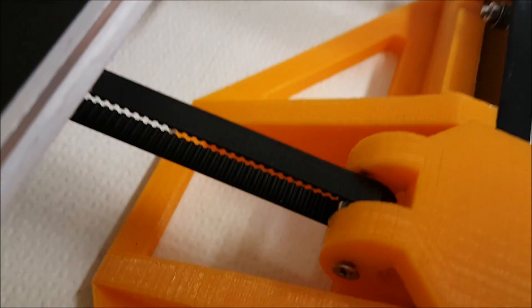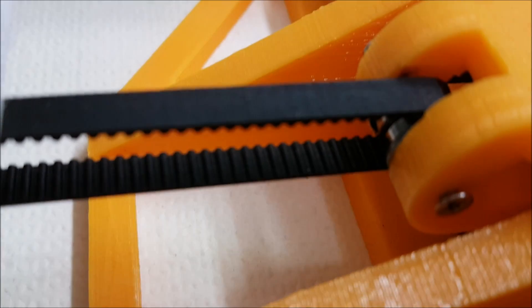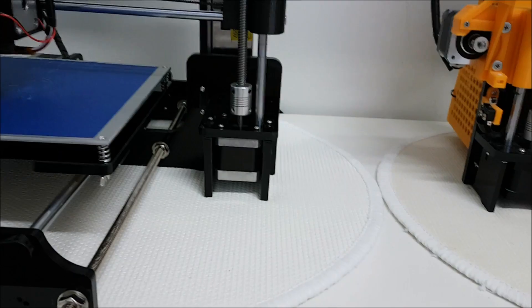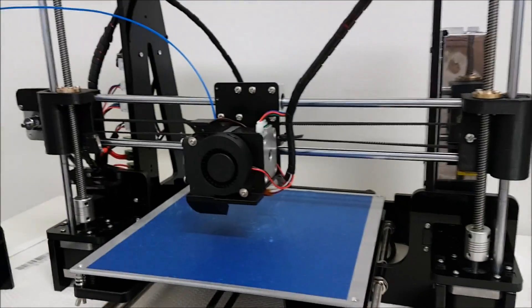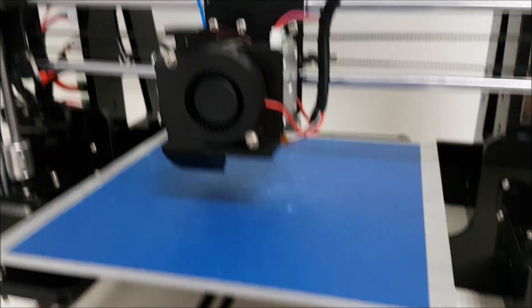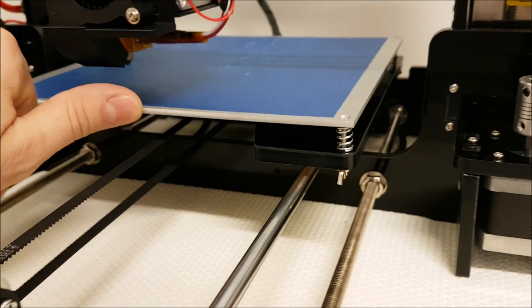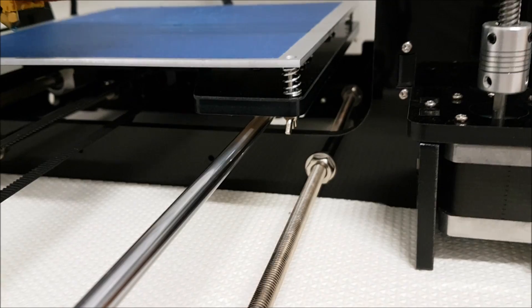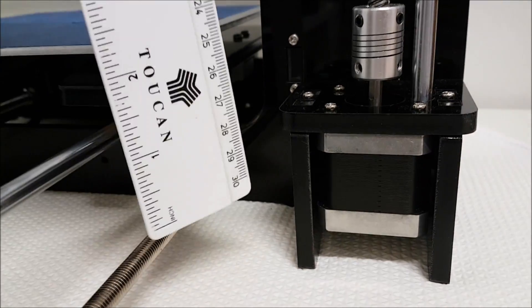The belt holder bearing on the Anet is much smaller and there are two of them, like in a sandwich. We also have a difference in the middle frame — on the Tronxy it's much higher and the rods are inside the frame.